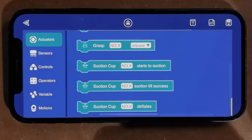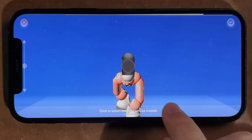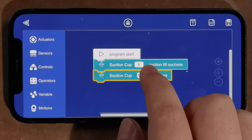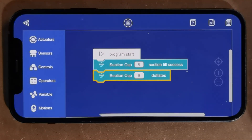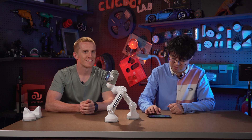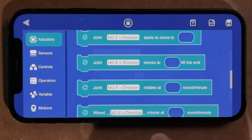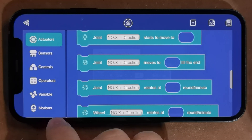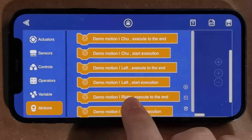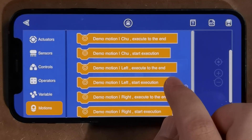Let's do the complete logic. Step one: attach the left suction cup until success. Step two: detach the right suction cup. Step three: move the right leg. You don't have to program the joint movement — the demo motion we have programmed is available under motions. There are two approaches: execute to the end, or start execution. I'm going to use execute to the end.